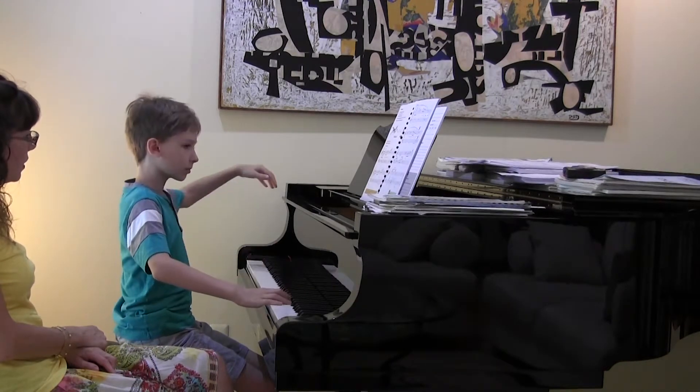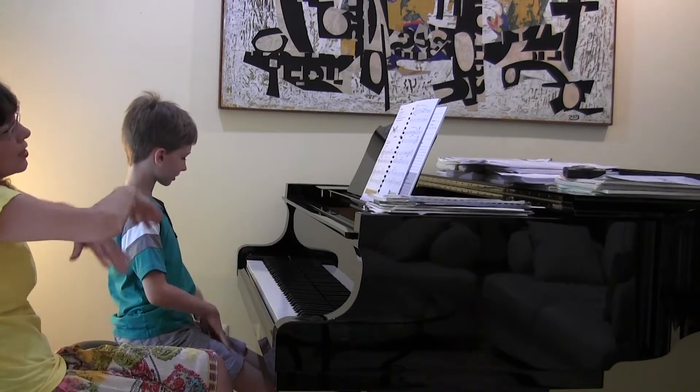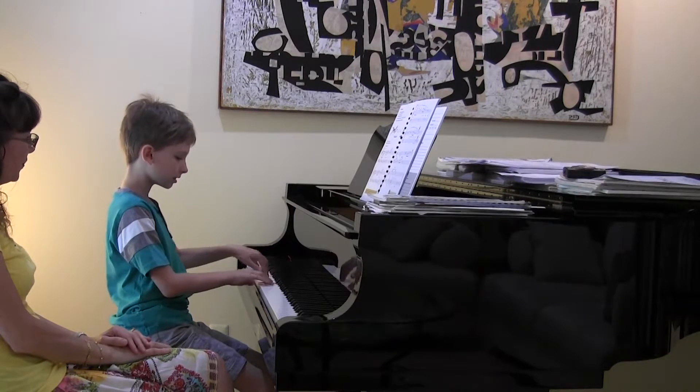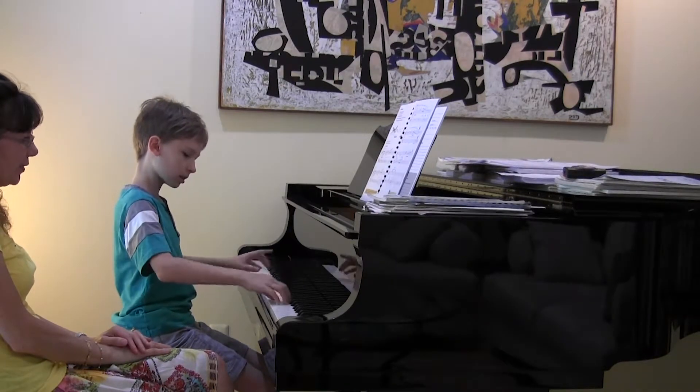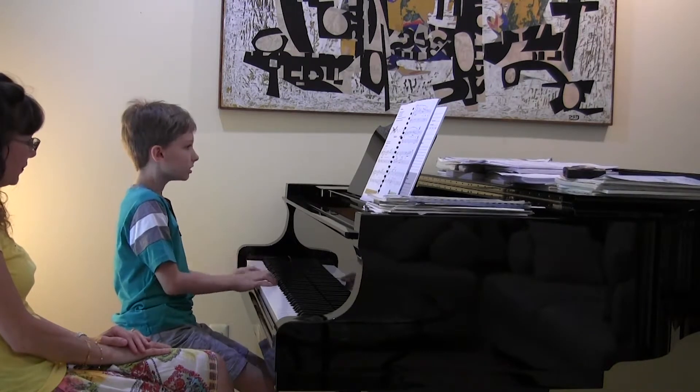That's it. Good. So let's take the whole thing just one more time. Let me get to that B section — just nice and legato.